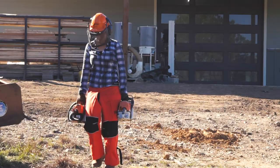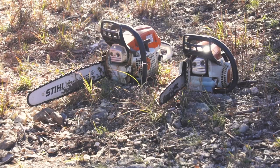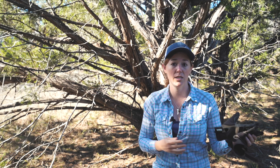Of course, if you have a large property, then the size could vary — which is the case for me and is why I have multiple saws. A larger one that can support a longer bar and get through hardwoods quickly, but also a smaller one that allows me to run it for hours without wearing me out.